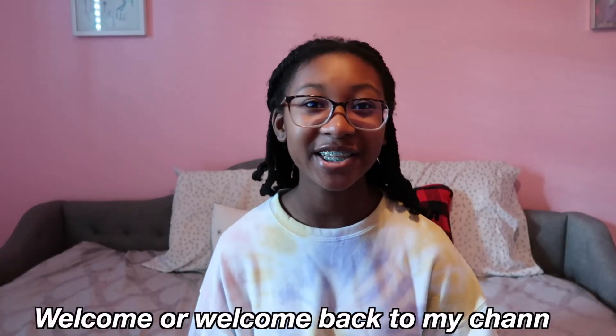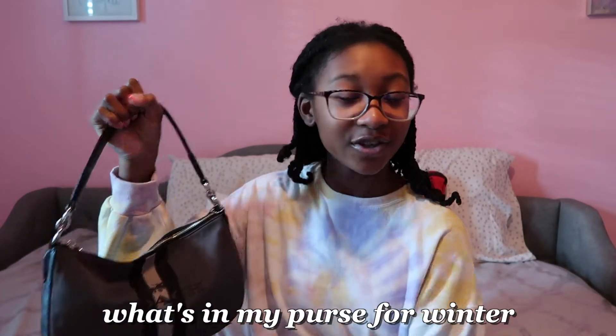Hey guys, welcome or welcome back to my channel. I'm sorry if the lighting is a little weird — I'm under my fan and on my big tripod so the angle is a little weird. As you guys can see, I'm sitting on my bed and I'm gonna be showing you guys what's in my purse for winter. I actually filmed a 'what's in my mini backpack' last year and that's one of my most viewed videos. So without further ado, let's get into this video. I'm not really sure which Coach purse this is, but it's black and white with a shade of gray and it just says Coach New York.